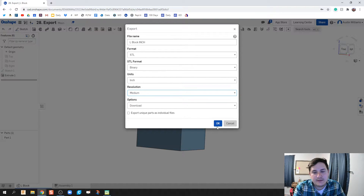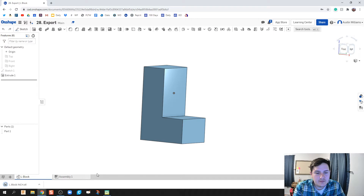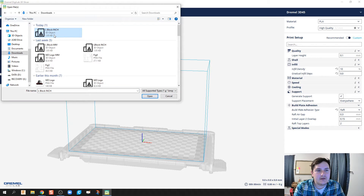I'm going to keep that as medium and then click OK. Now we go over to our 3D printer and we're going to import this. This is the Dremel Digilab 3D slicer — if you have the Dremel 3D printers, you're going to download this, install it, and upload it. It's going to ask what kind of printer you have; I have the 3D 45. I'm going to go ahead and open this file — the L block inch file.